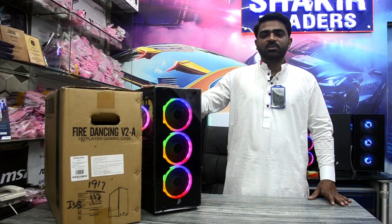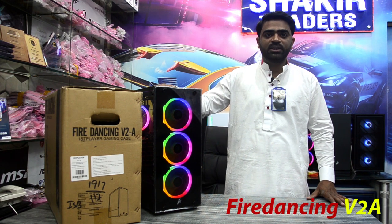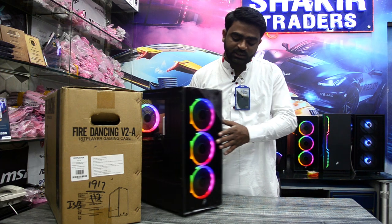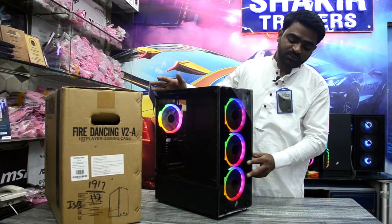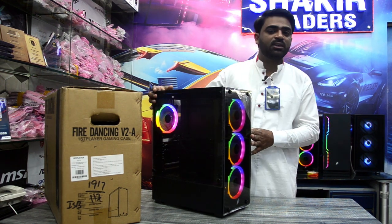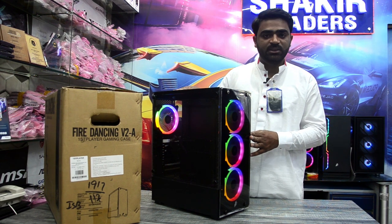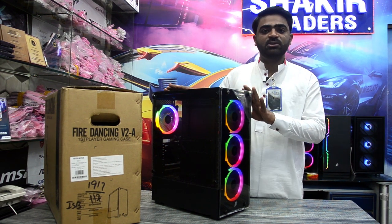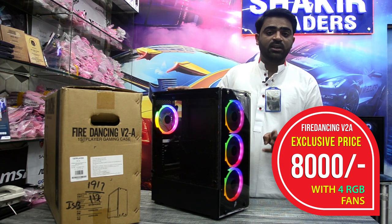The second product is Fire Dancing V2A. This is front glass and side glass. The front has 3 fans and rear fans. This is RGB fans. With this, you can add 2 fans. But the price is 8,000. This is with 4 fans, with RGB.